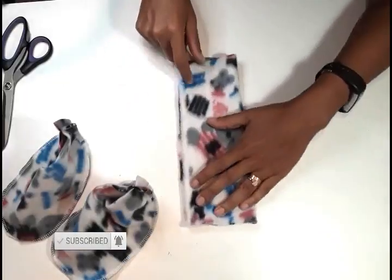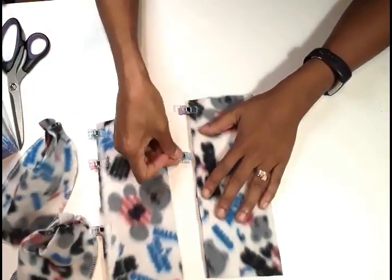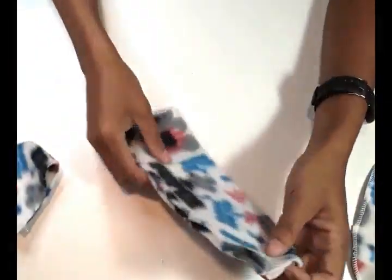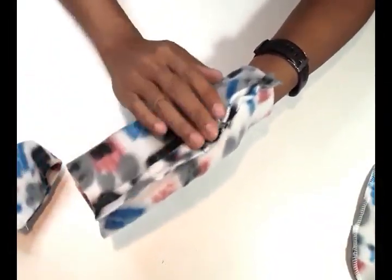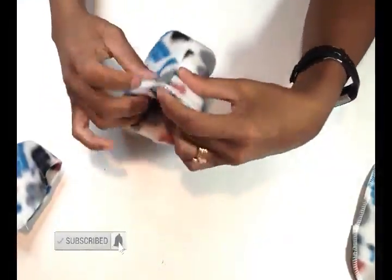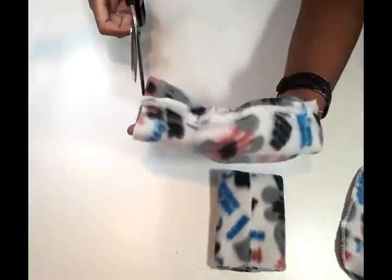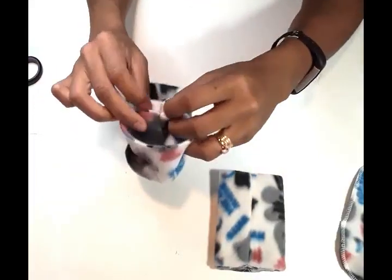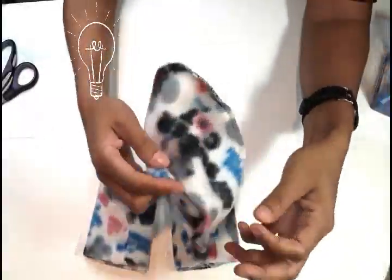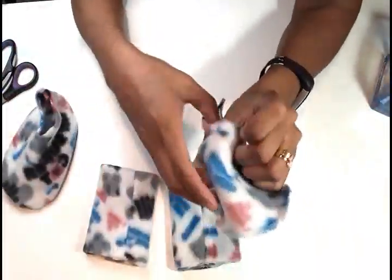I went ahead and sewed it, and I also sewed the edges. Now we are going to work on the third part. Fold it into two halves and sew from the edge with a one centimeter seam allowance. Once done, open your seams and fold it as shown, then tuck it inside and match your seams.